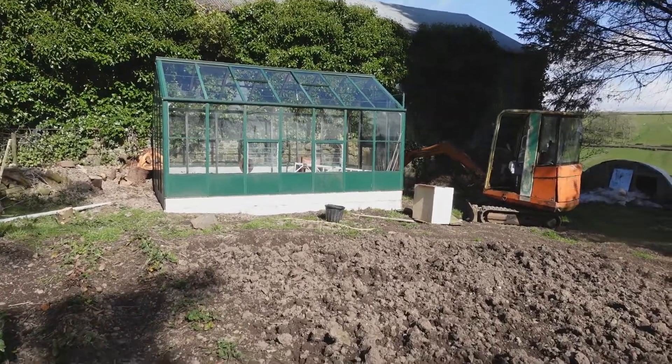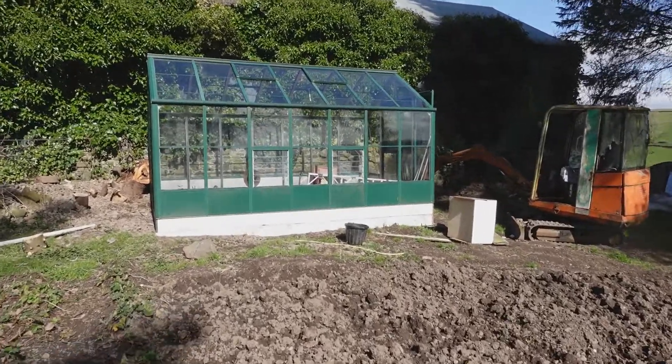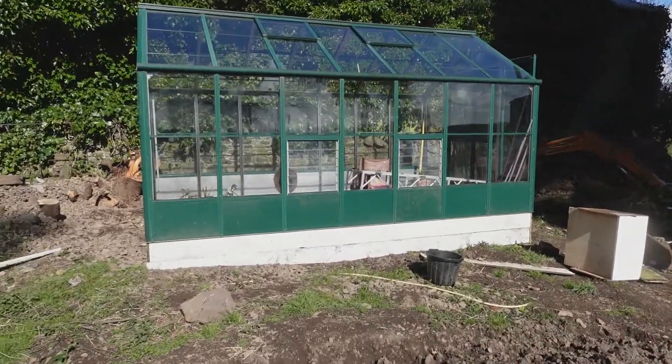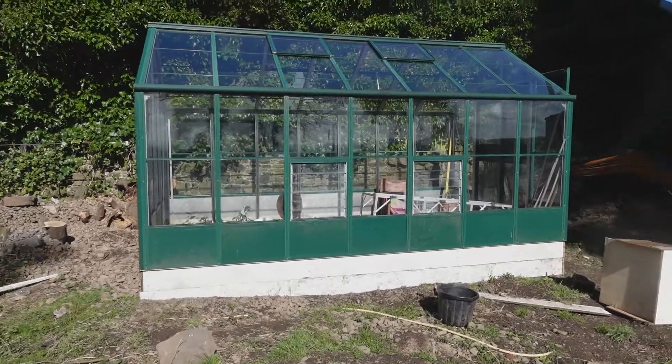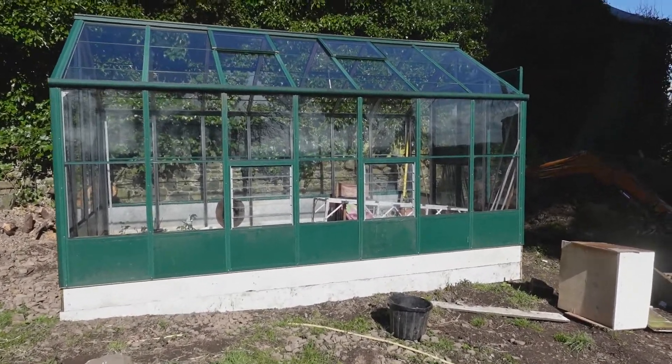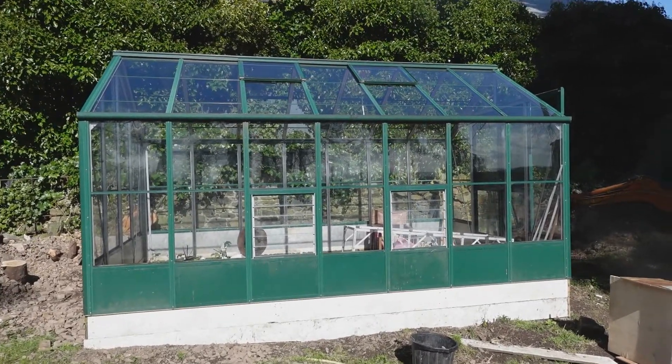Here is the greenhouse sitting on its new base. We had quite a storm the other night — this is a windy place at the best of times — but we had quite a violent storm and the greenhouse is still standing, not a pane of glass moved, so I must have done something right.